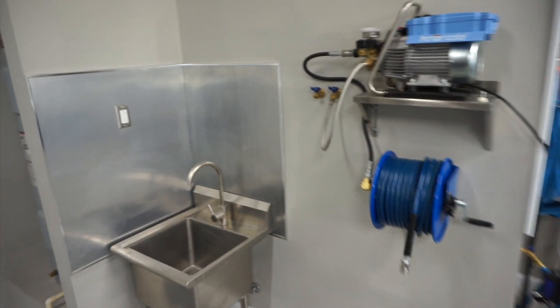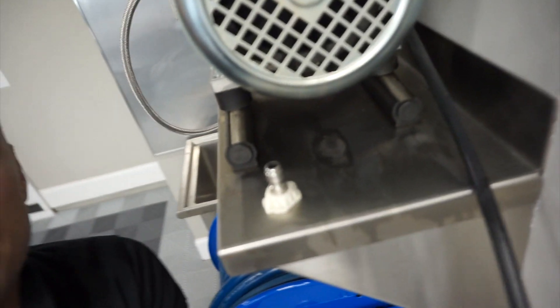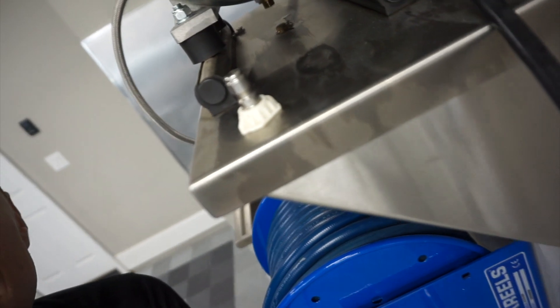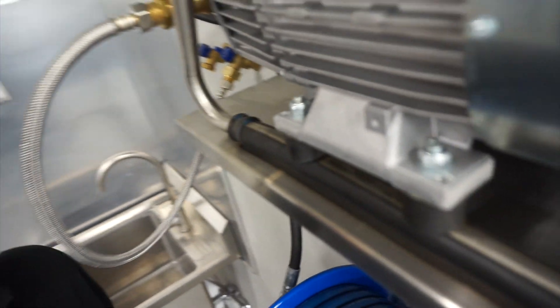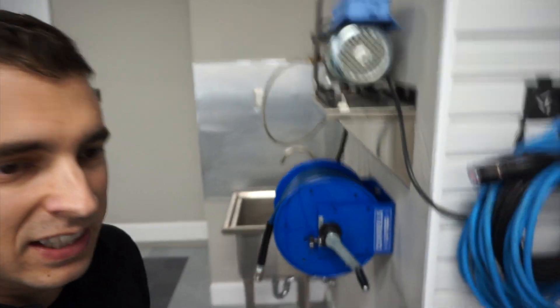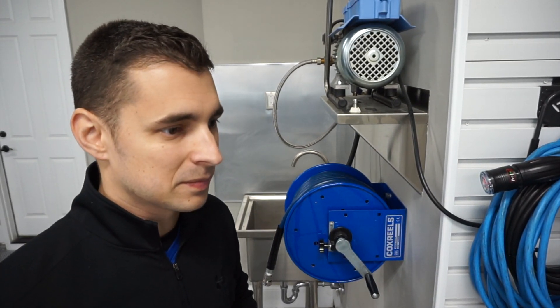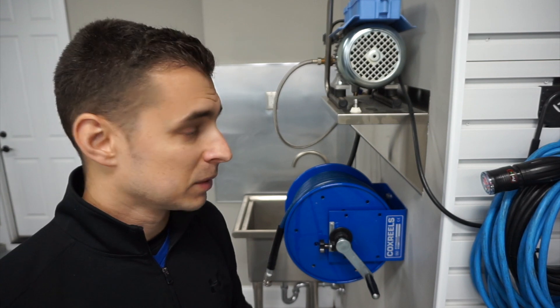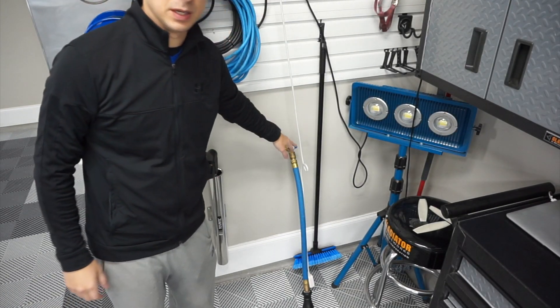The downside right now is this thing's leaking oil — you can see it in there. This started about last month and I haven't done anything with it yet. It's probably leaked a total of a teaspoon over the past month. I'm going to do the first oil change soon. We've got the hose folder and then this is for the hose bib.